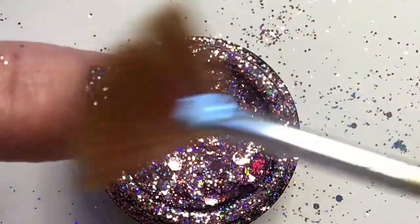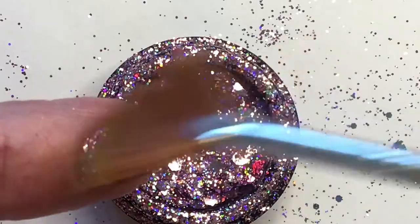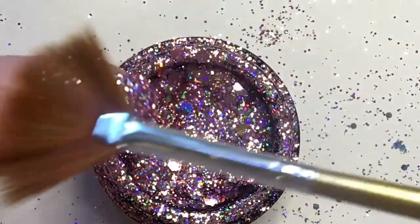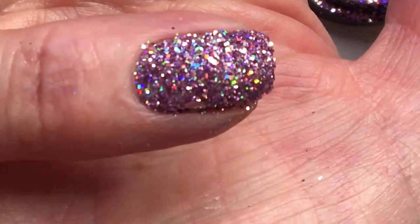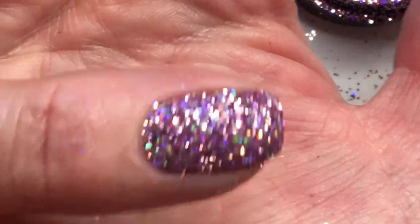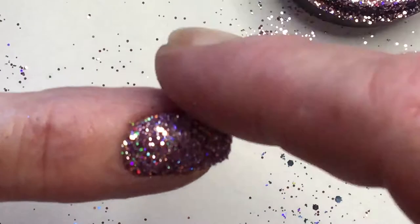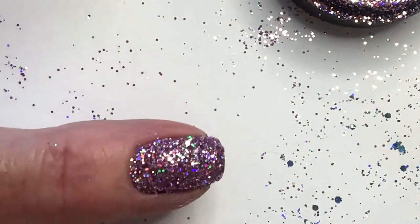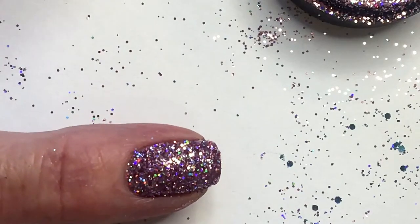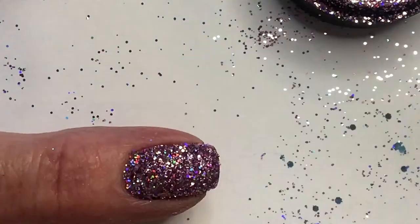I'm just taking the excess off. It's really beautiful. What I'm going to do now is apply a second layer of the same Elite 99 gel.